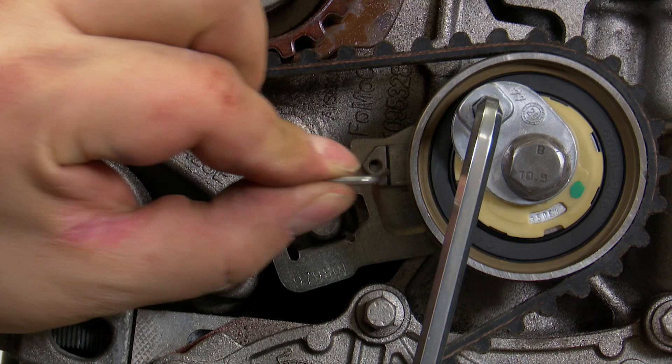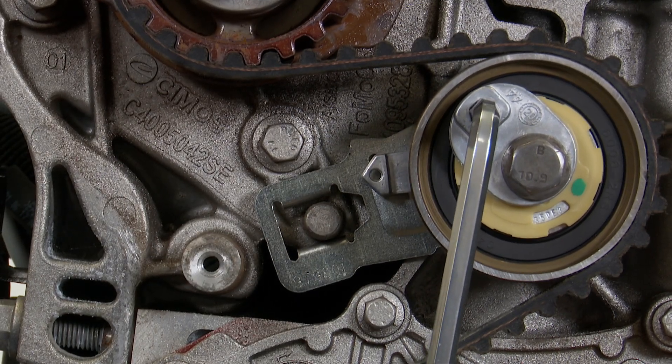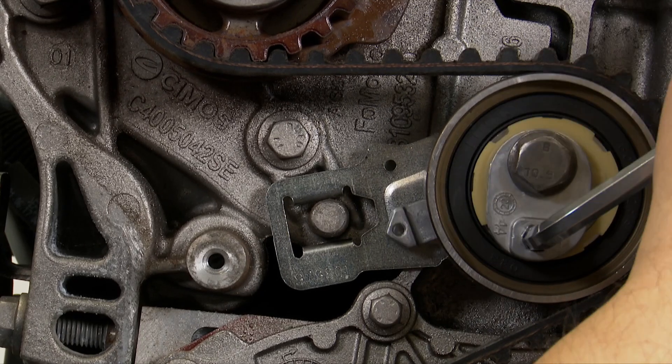To tighten the tensioner pulley, pull the locking cutter pin out and turn the pulley counterclockwise with a hex key until the pointer is in the middle of the slot pointing at the lobe. The tensioner has now been set correctly.